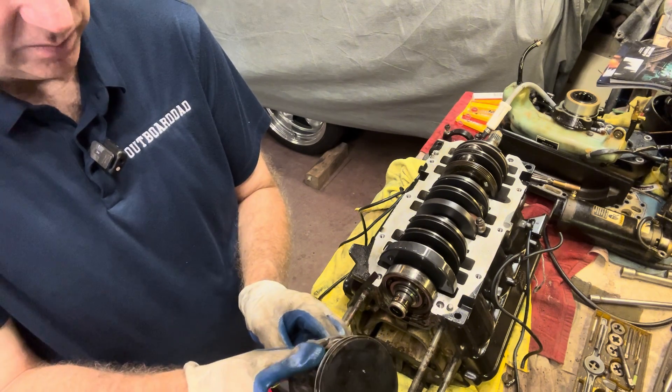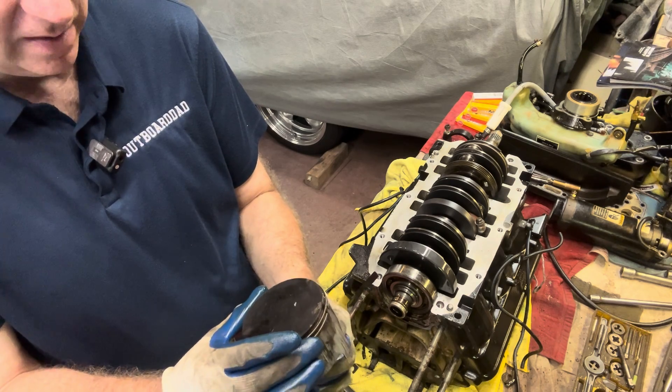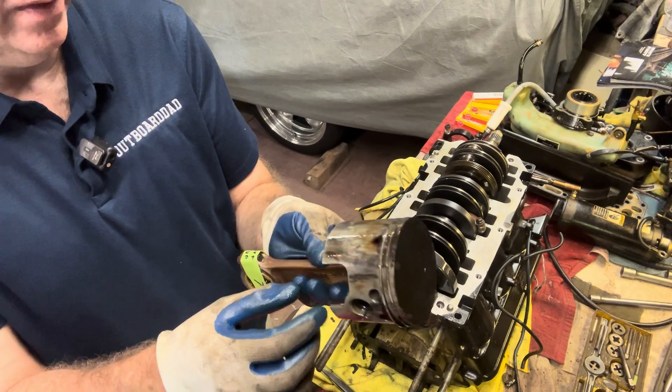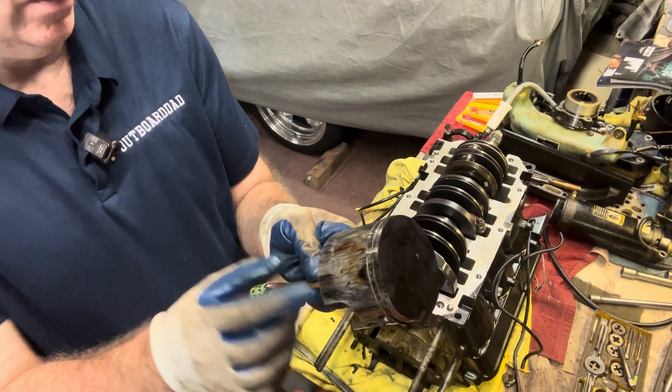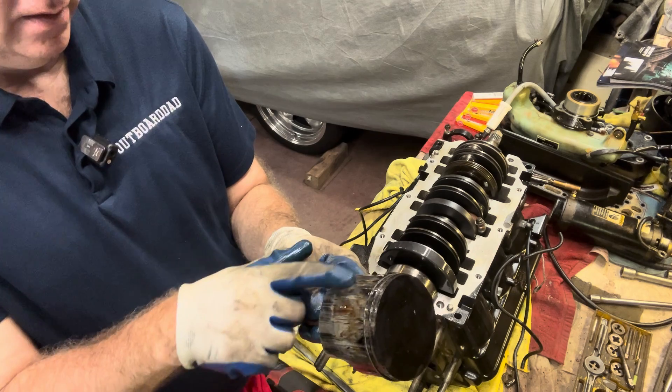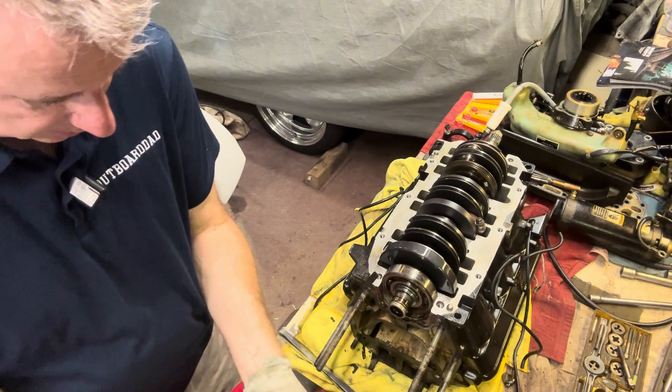It's possible he might have run some cheaper oil through it for a while. It looked fine on the top when we looked through the cylinders and pulled the heads off, but wow. We're going to inspect those cylinders when we flip this block over too, and we're going to see equal damage there. Yep, that's another piston that's going to have to be replaced.